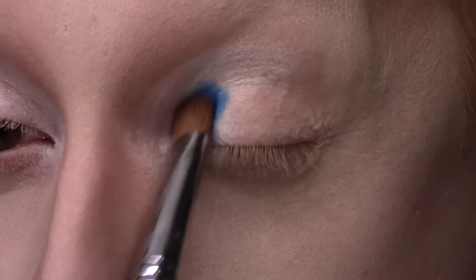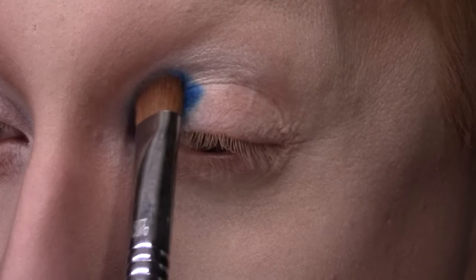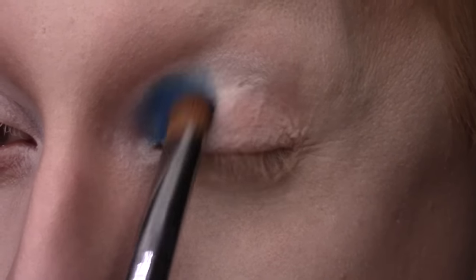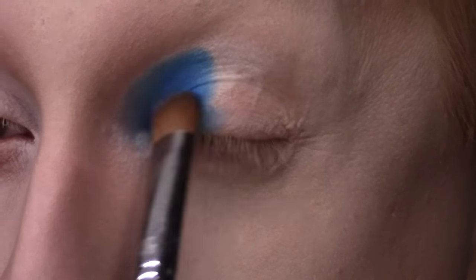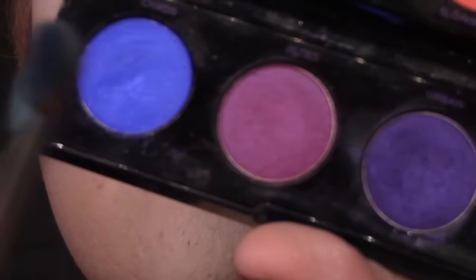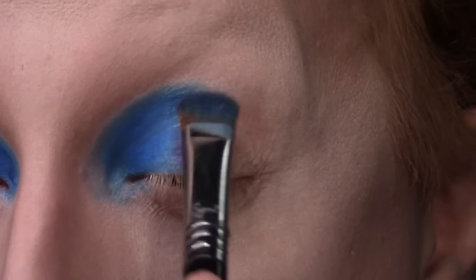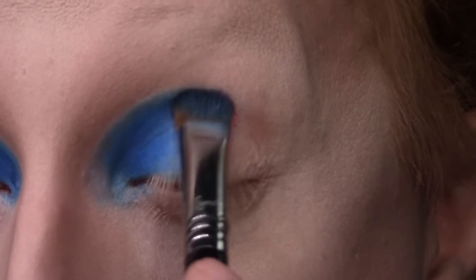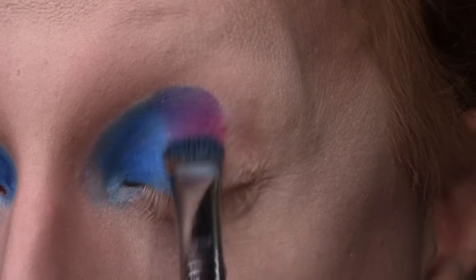Wetting these pigments gets the fastest, most opaque color payoff, and I love how quickly you can build up a very deep, intense tone. Then I'm taking the shade Jilted on the other side of that same brush, also wetting it, and applying it directly to the center of the lid with that same patting motion, slightly overlapping that first shade Gonzo.